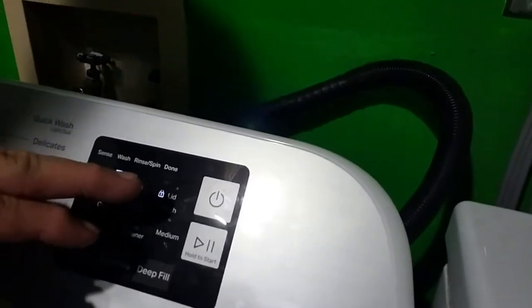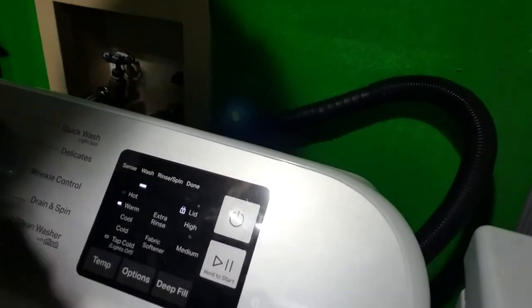She's working! So guys, I hope that helps you out. Again, the simultaneous lights were 'Sense' and 'Lid Lock' — they would blink off, then 'Done' would come on. So look into that; it might help you out.